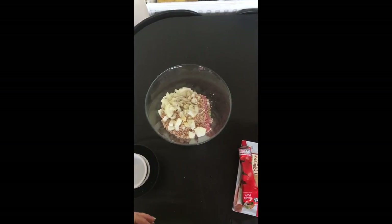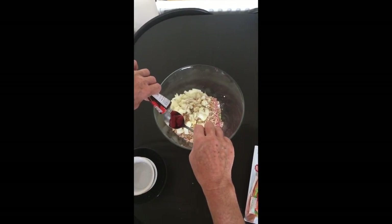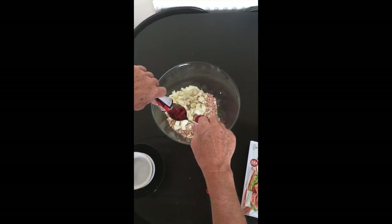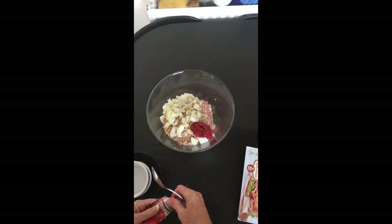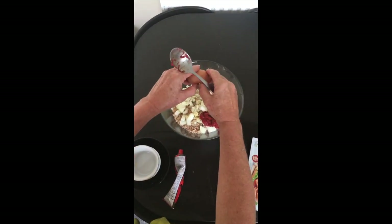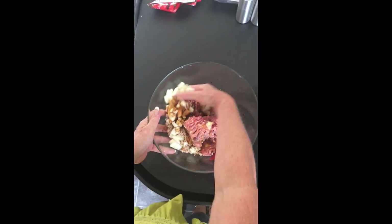Add in two tablespoons of tomato puree — again, seasoned to taste, so if you want a little extra you can. It's not going to mess with the macronutrient breakdown too much. Then we're adding either Worcestershire sauce, fish sauce, or even balsamic vinegar — I've used balsamic in the past. Finish it off with the egg.